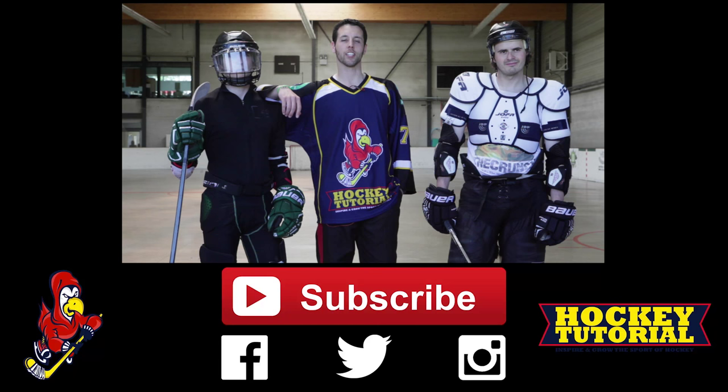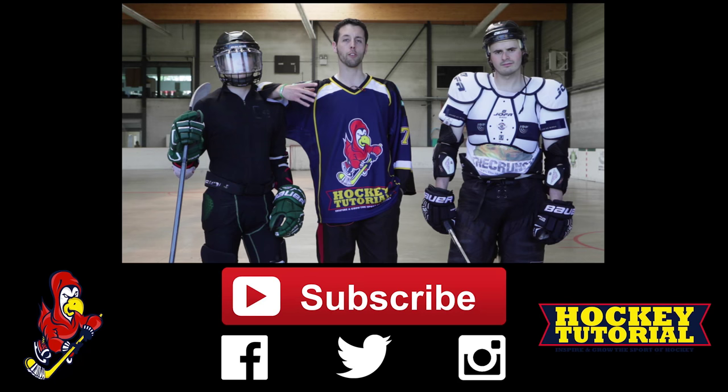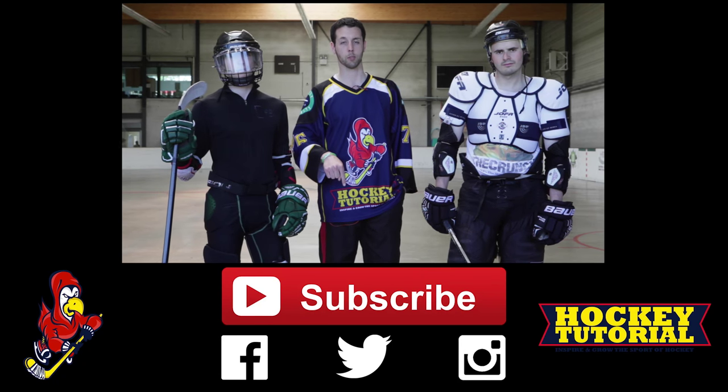Everyone, thank you for watching. I hope you enjoyed it. If you want to see more of this inline content, let us know what you think, let us know what you want to see next, and don't forget to click the subscribe button below.